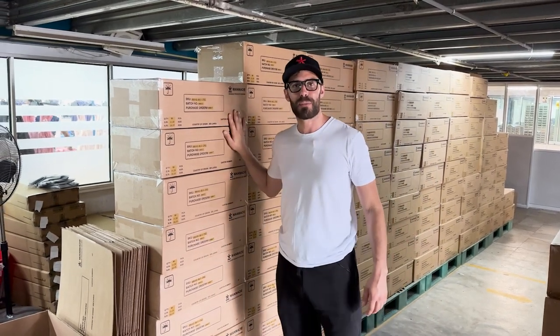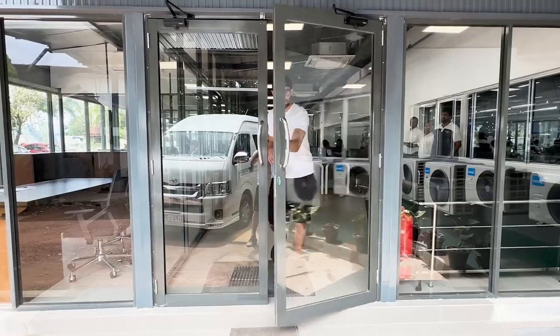But here we finally get to see them where they're produced in Sri Lanka. And that's how you make a boxer brief.